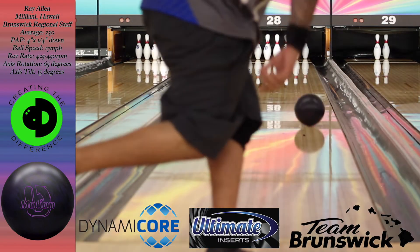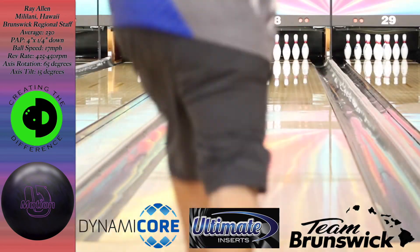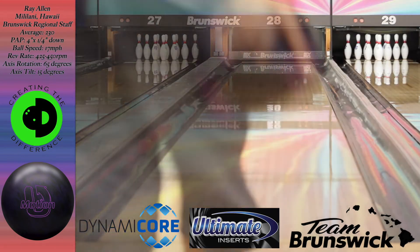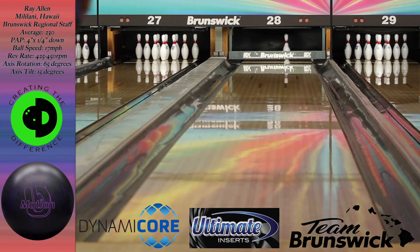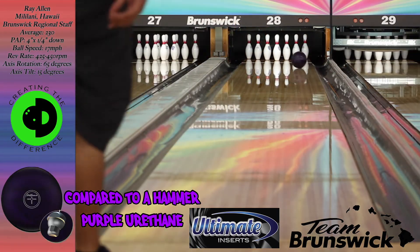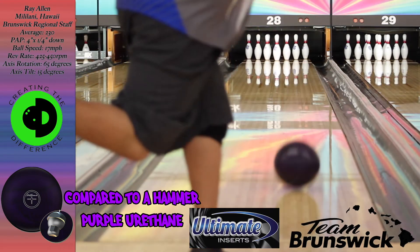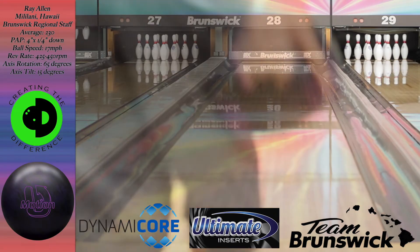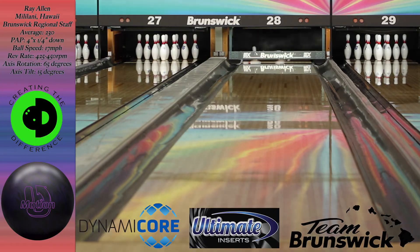For the rest of the shots I did move outside to show how versatile the U-Motion is. I'm about at least 10 boards right of where I was throwing earlier, and I also compare it with the Purple Hammer. From this line, the Purple Hammer is still quicker off the back end compared to the U-Motion. I moved about two and one left with the Purple Hammer and was able to strike. You can get the U-Motion on March 5th at a pro shop near you.